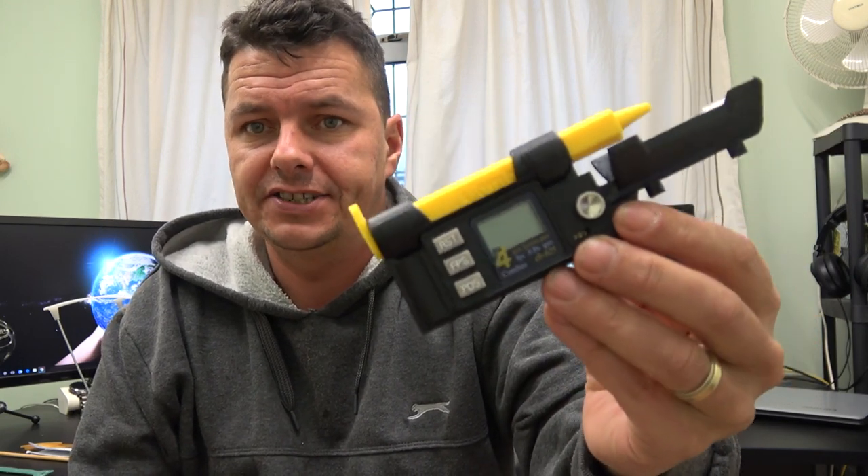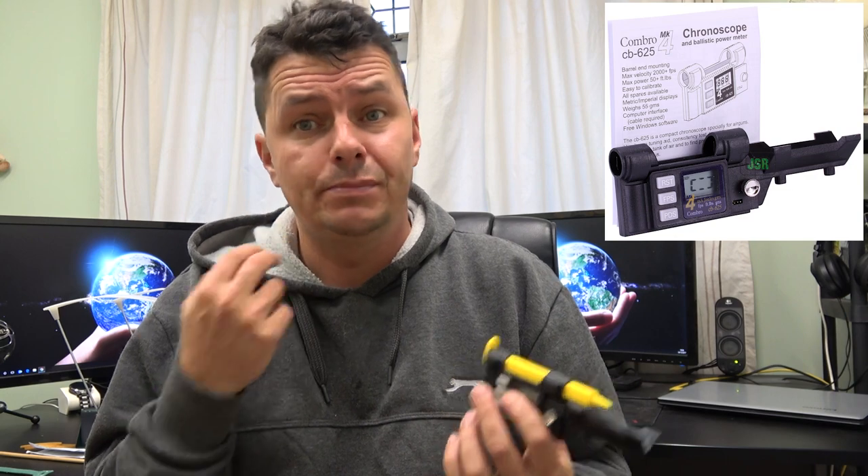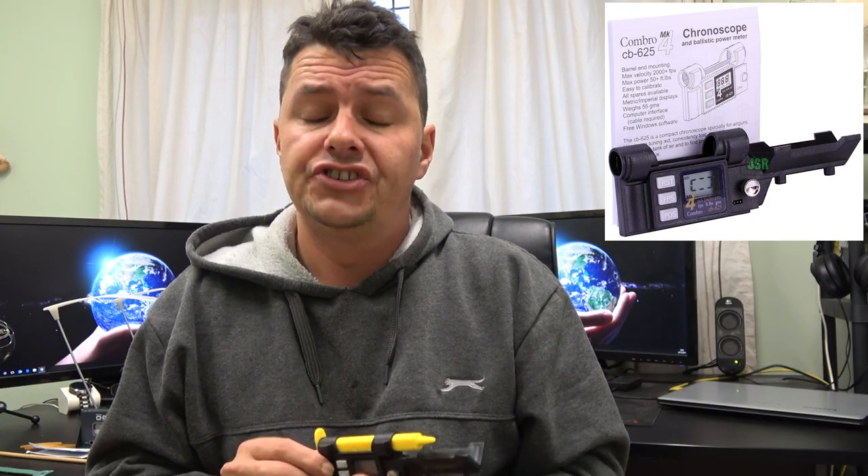A lot of you guys may have seen this and you're wondering what it's all about. Why are chronographs important? Well there are two major reasons. Number one, you may live in a country like I do in the UK where there's a legal limit for air rifles, which in my case is 12 foot-pounds. To have anything over that power I need a firearms certificate, and it's extremely important. It's my responsibility — if I'm caught with a rifle over the legal limit I'm committing a firearms crime. So that's the first primary reason.